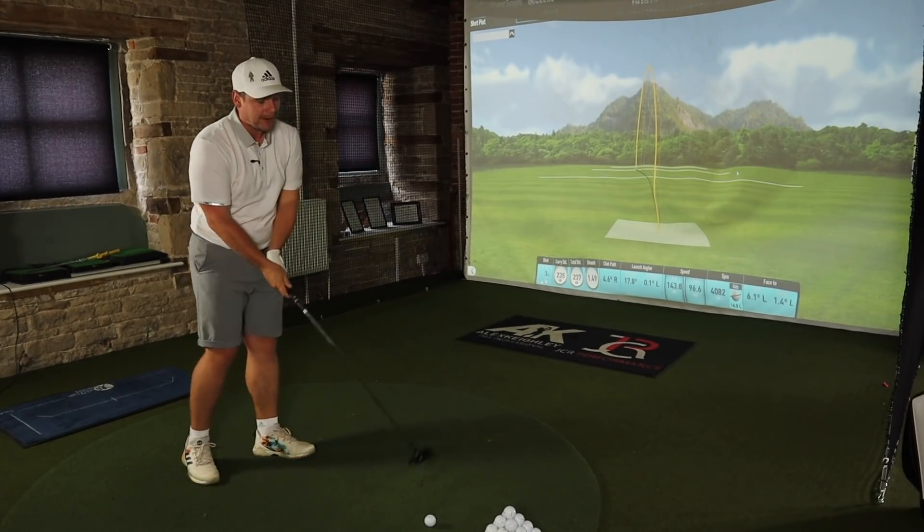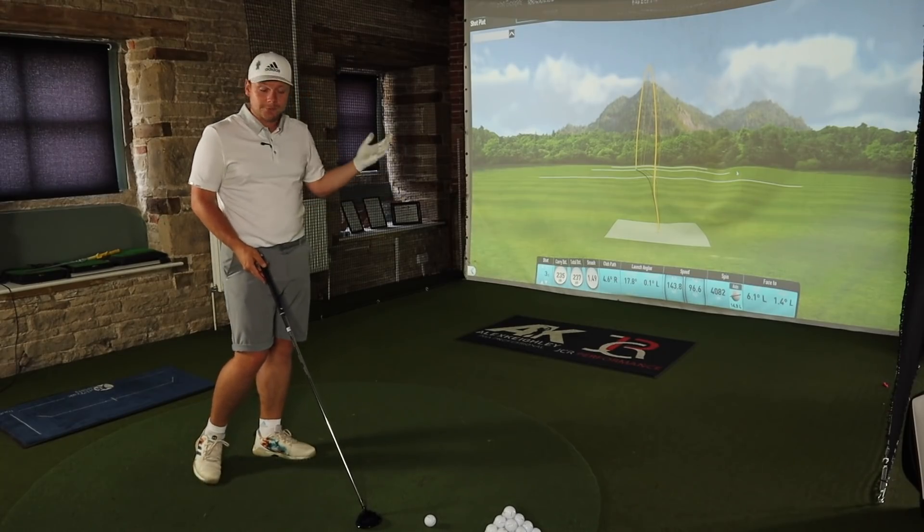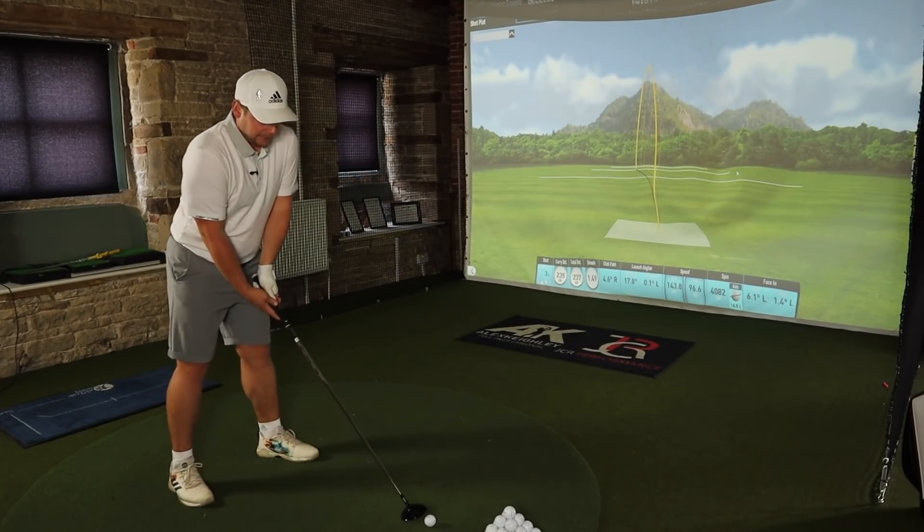You can see here we've got a couple of shots, all of them drawing back to the right. Some of them felt like they should have gone right, but the amount of offset has saved us.